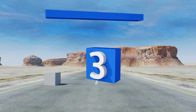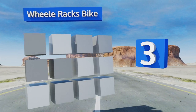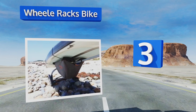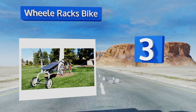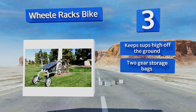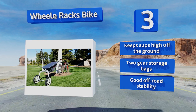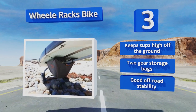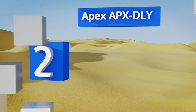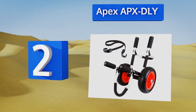Nearing the top of our list at number three, the Wheel Racks Bike is designed to be attached to the seat post for hassle-free towing and is capable of holding up to two boards at once. It's a smart choice for those who prefer to start their adventure on two wheels. It keeps SUPs high off the ground, comes with two gear storage bags, and offers good off-road stability.